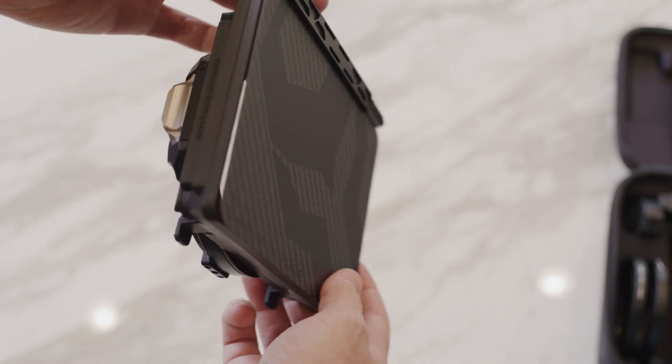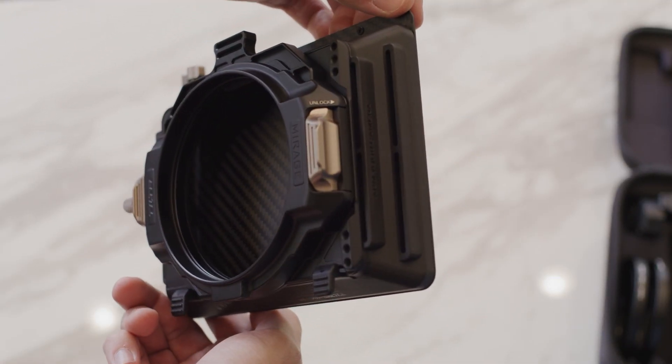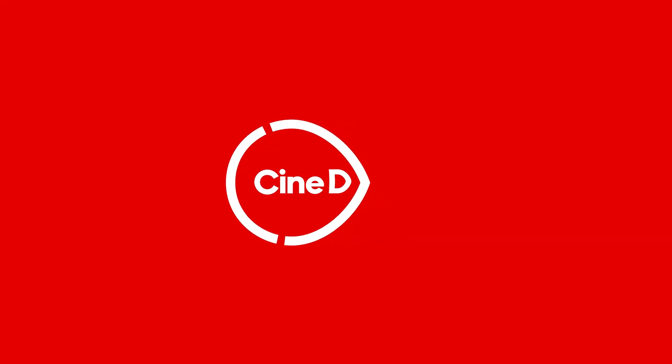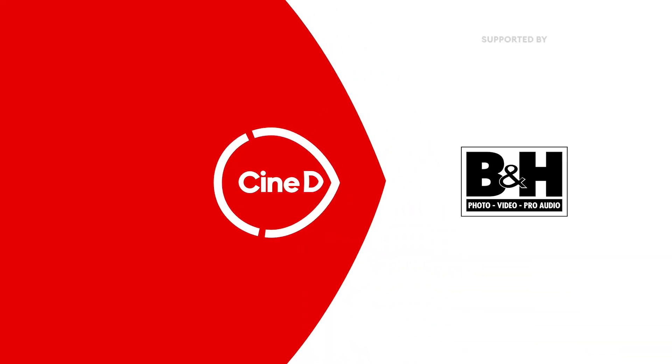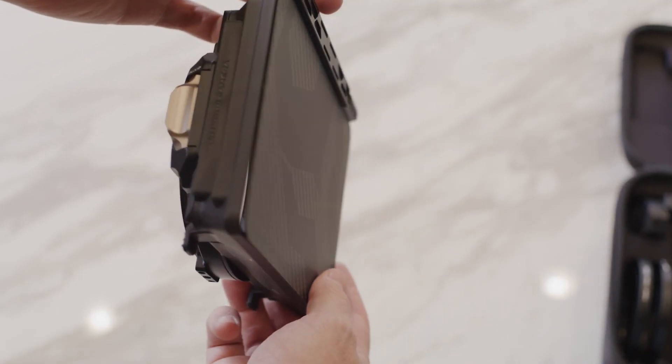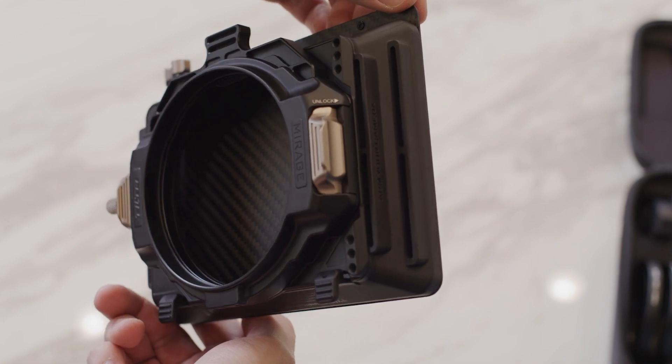The Mirage. It has to be a special matte box, otherwise we wouldn't have been talking about it. This is a CineD Gear News video. Hi guys, I'm Johnny from CineD and I'm here with Nick from Tilta. Nick, how are you? I'm doing very well, Johnny. I'm very fine, thank you very much. And you just introduced a new matte box, the Mirage. So let's start — what is the Mirage?